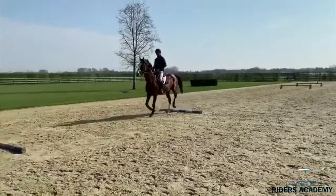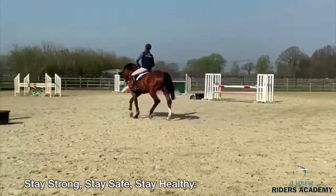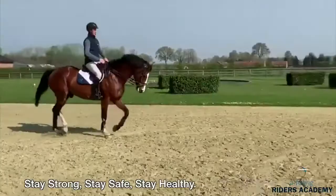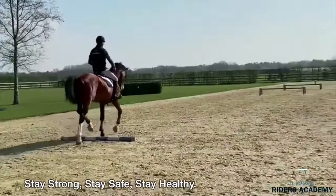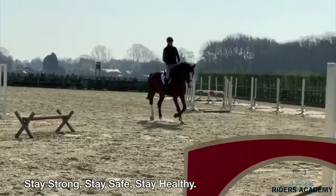We start nicely, trotting over a few rails, making the horse nice and relaxed, and trying to get a good connection between hand, bit, and leg. This you can make very difficult for yourself, depending on how experienced the rider and horse are, but you can do nothing wrong with this. You can do it in a good rhythm, a slow rhythm, or a very slow rhythm.